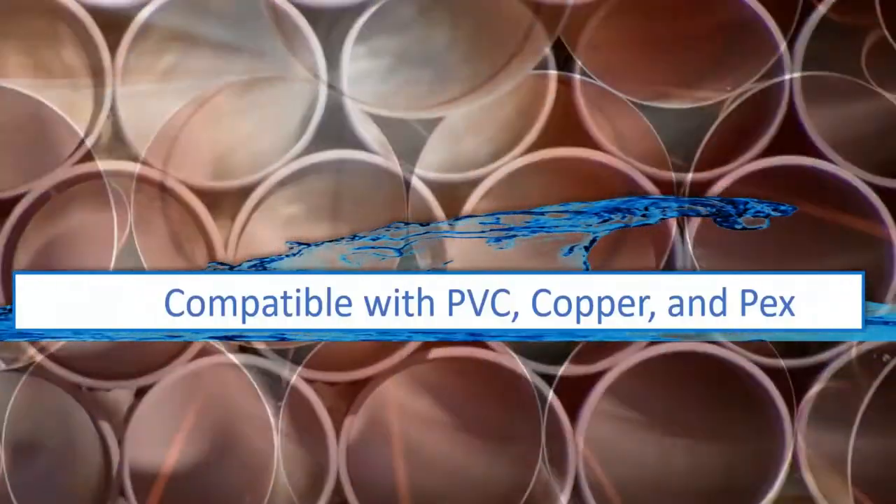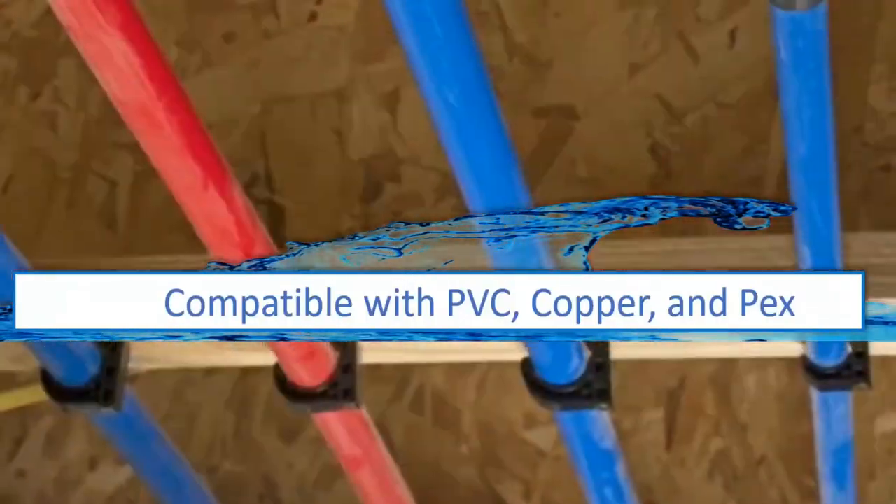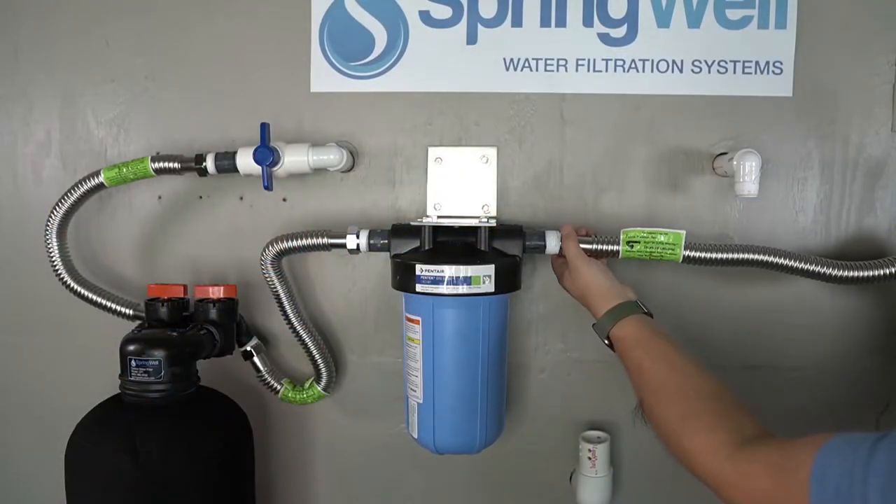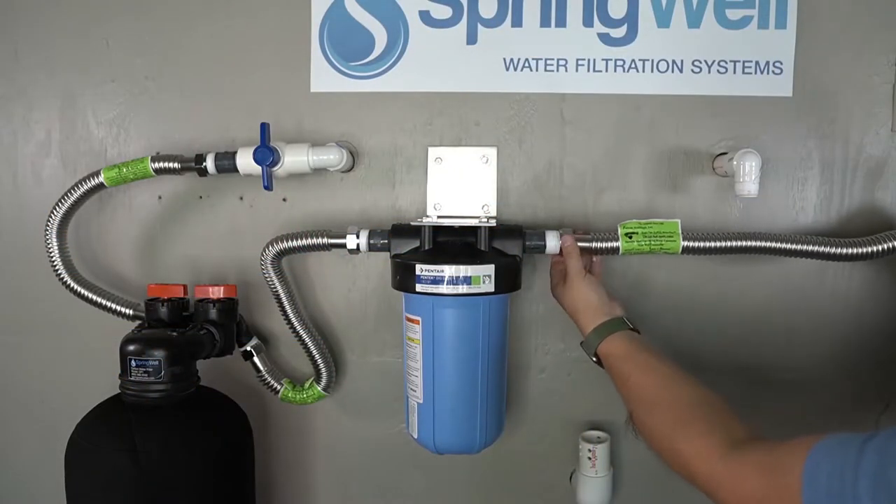Your system is compatible with PVC, copper, and PEX tubing. The materials featured in this installation are a combination of PVC and corrugated water connectors.